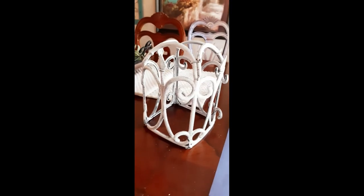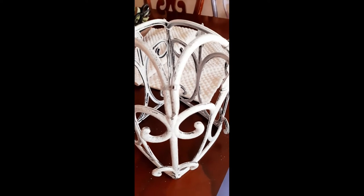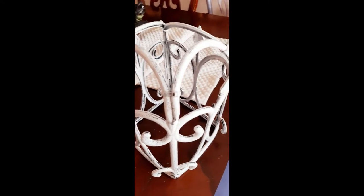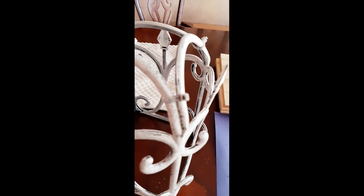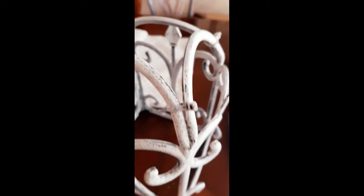Conveniently, these fences have two ends that slip into each other. Then all I did was take my scissors and cut tiny little notches on the bottom to make the four corners of this bird cage so that it would hold more of a square shape. Then I found four small zip ties and bent the rounded ends on the top in a little bit and zip tied them together so it would look more like a bird cage.